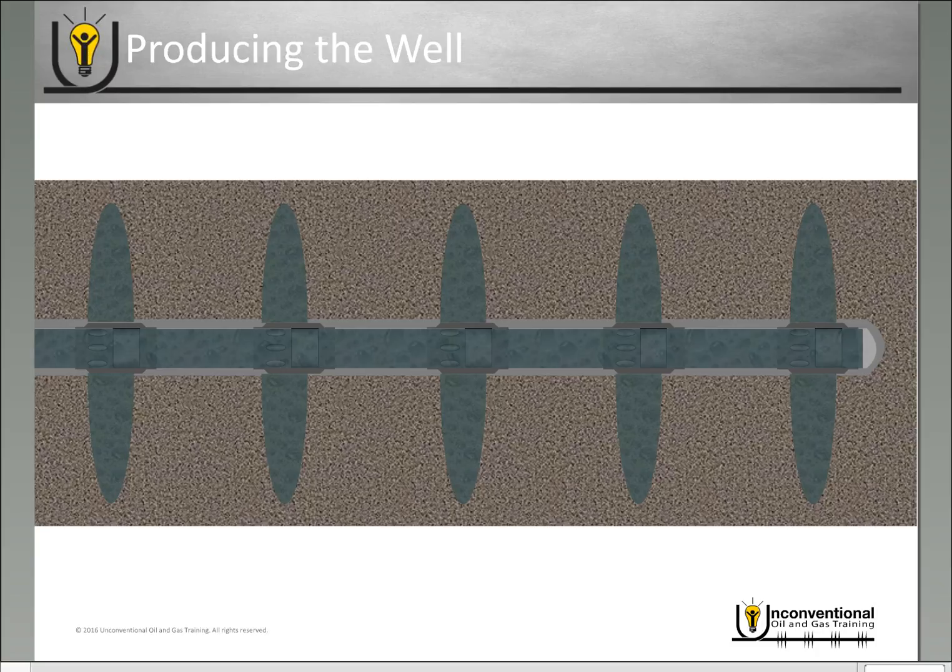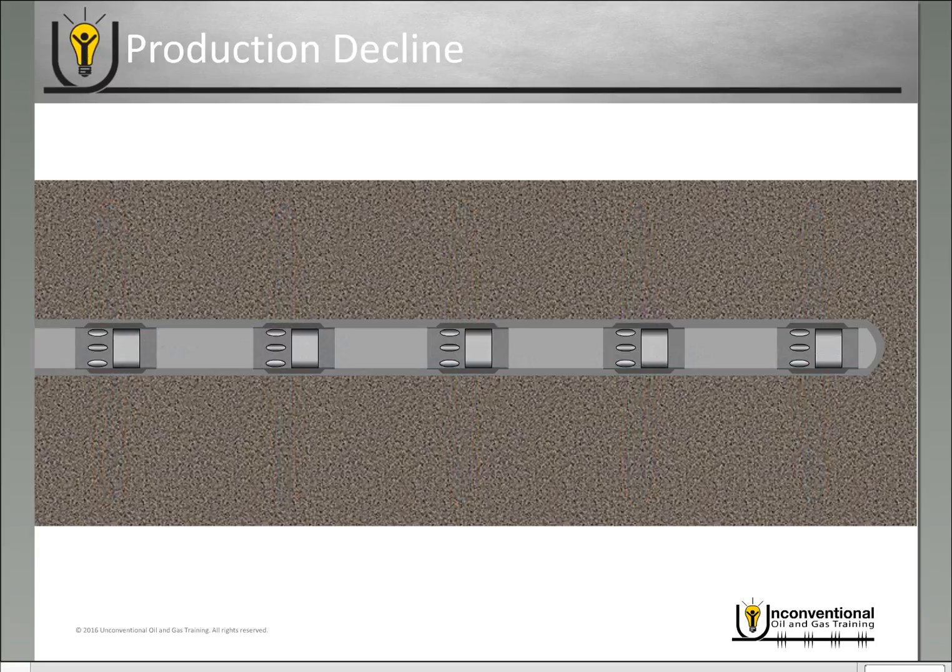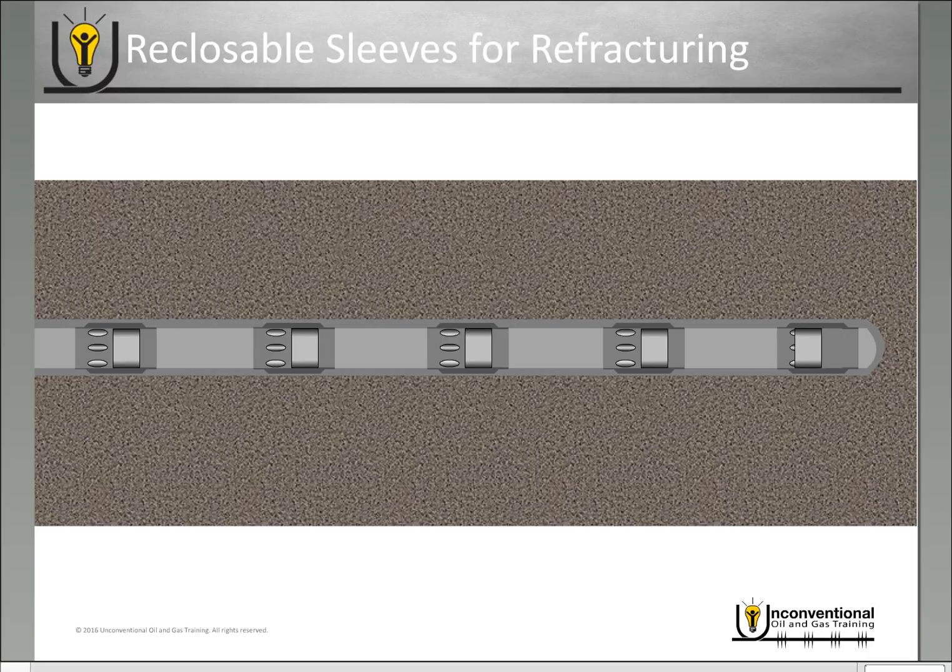Over time your production will decline, and it's pretty well known that the production decline in these types of plays can be relatively quick. So what a lot of operators are doing is, once the production is no longer economical, they're considering going back in and re-fracturing. With this type of system it's pretty unique, because you can go in, individually close each of the sleeves in the wellbore, and when they're all closed you have a completely isolated well again, with no diameter restrictions created in the well. Once you've closed it, you can go back in and basically do your primary fracturing operation again.